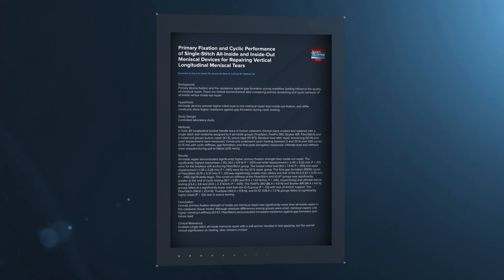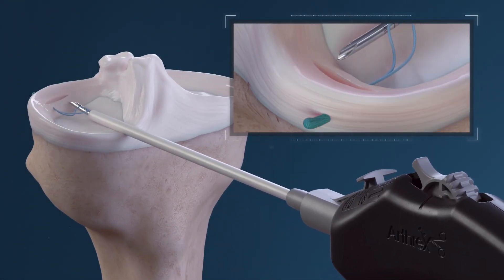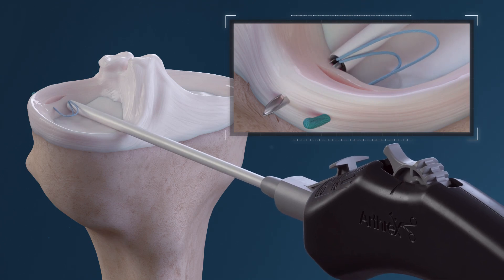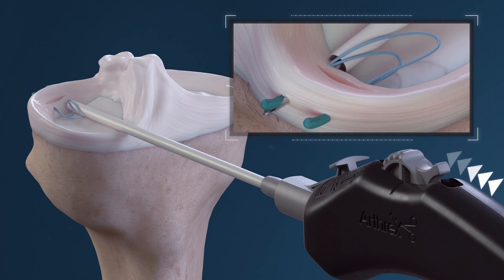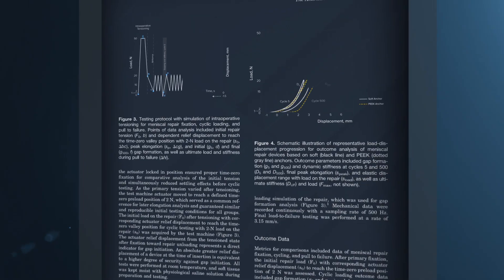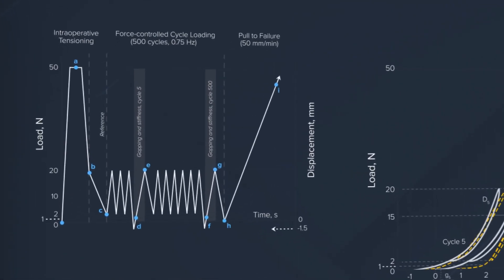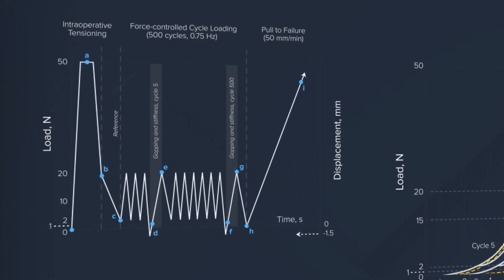Pat, you and Aaron were co-authors on this paper. What influenced you to put this biomechanical study together? We were both able to get the fiber stitch in our hands very early on, and we were excited to have an adjustable, tensionable device for meniscus repair, which hasn't been out there. We wanted to compare that to the gold standard of today in terms of other devices for meniscus repair. Prior publications have compared all-inside meniscus repair to inside-out repairs. The uniqueness of this study is that we looked at the strength of the device and compared it to show how it can help gap formation based on the quality of the fixation initially to optimize compression for healing.